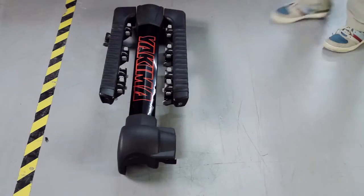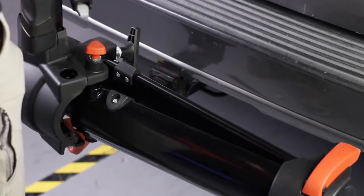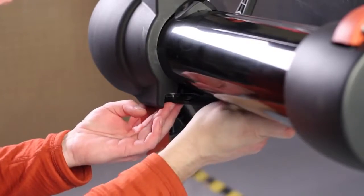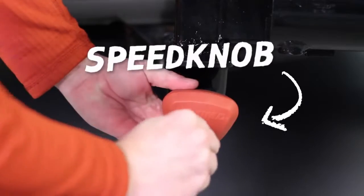Then you're on to step two. Take the mast hardware and install it onto the hitch piece. Line up holes and drop in the bolt. Tighten the nut with the included wrench slash bottle opener, then tighten the speed knob and lock it into place.